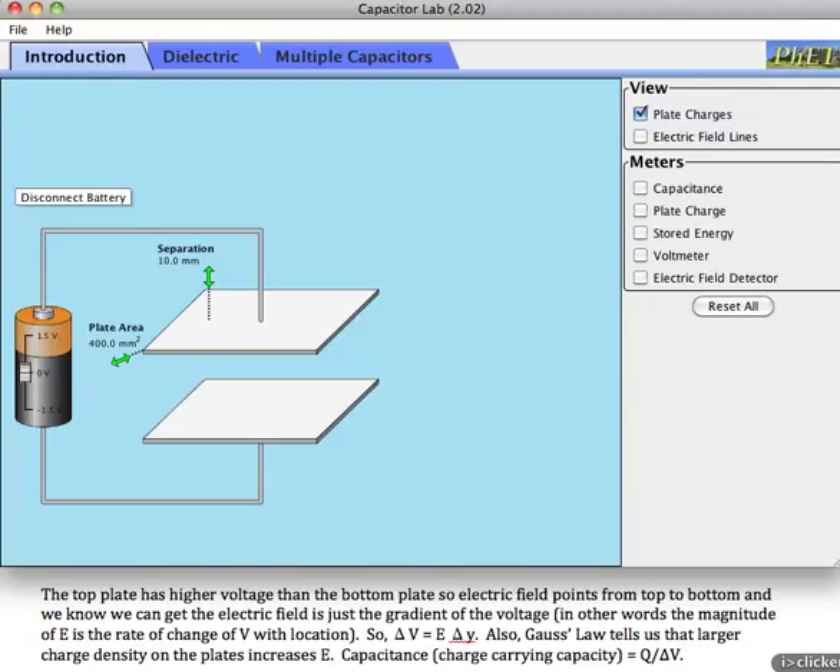We've talked about electric fields, electric potential, the connection between them, and conductors like these plates right here. What we haven't done yet is talk about batteries. We're going to do that first, and then we're going to try to put this all together and make some sense of how capacitors work.